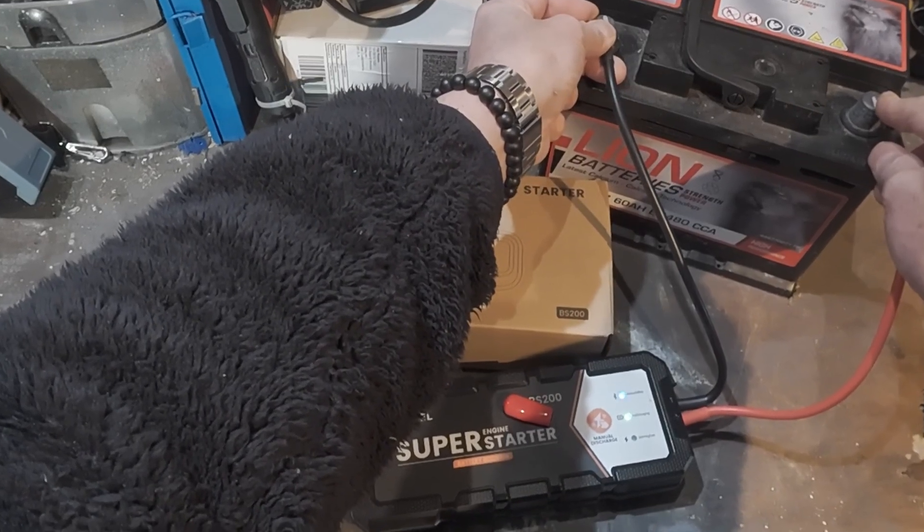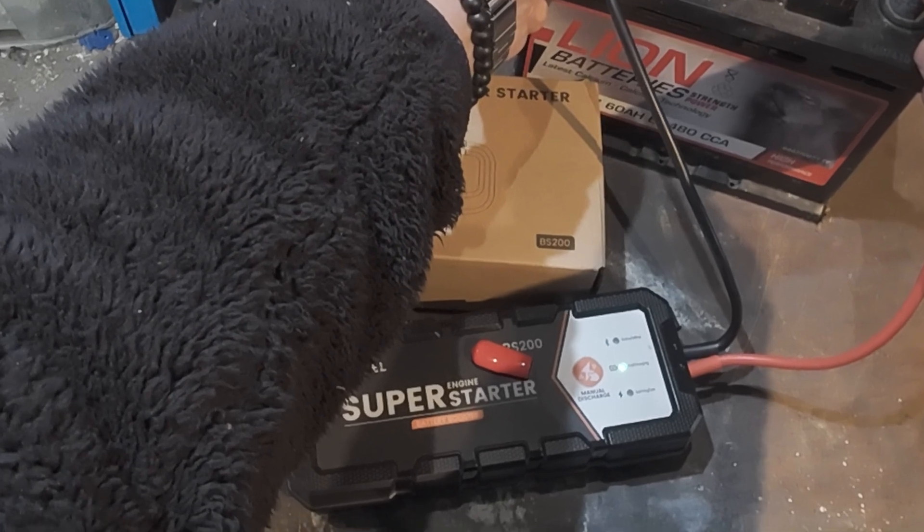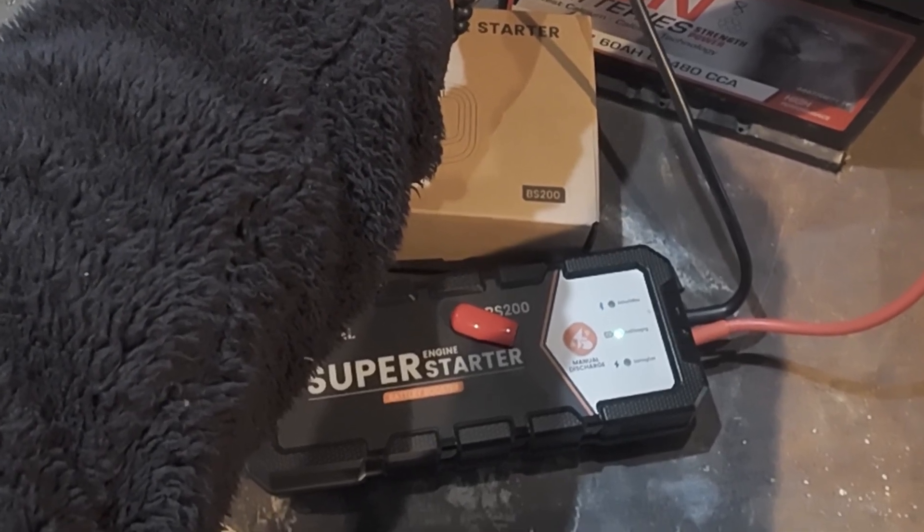You can see that lights come on. The blue light is for your Bluetooth LED — there's an app which I'll cover in a second — and the green light shows that it's fully charged.